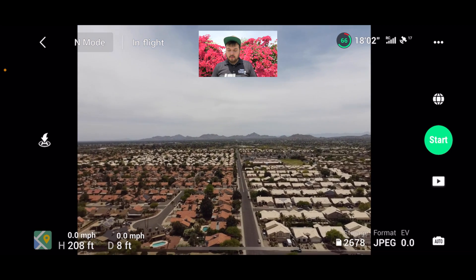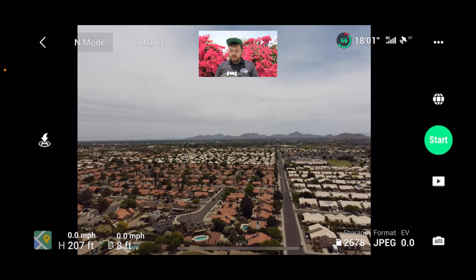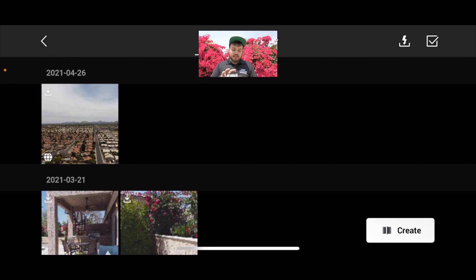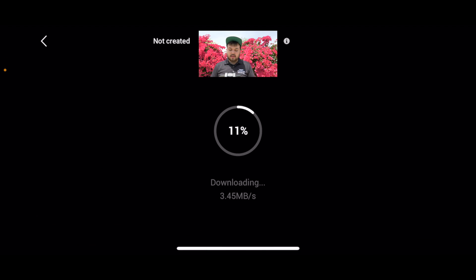100% complete. Now what we can do is hit the little play button here, and that'll actually show us our 360 photo. It's going to load — it could take a second.